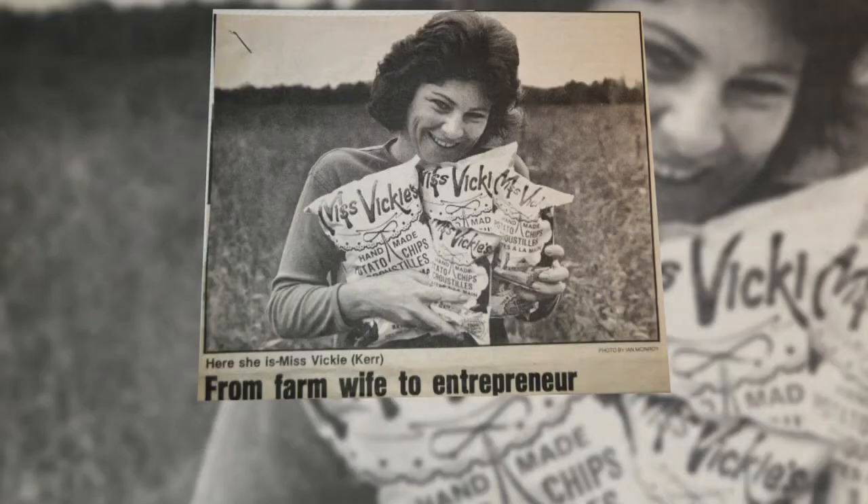So we know you had this incredible thing happen to you as a mom working at a farm in Ontario — mom of four. You wanted a healthy alternative for your kids, so you decided to make this potato chip that you would hand-cut. And we left the skins on, and when we sliced them we didn't wash the slices, and that's why they have a potato taste.